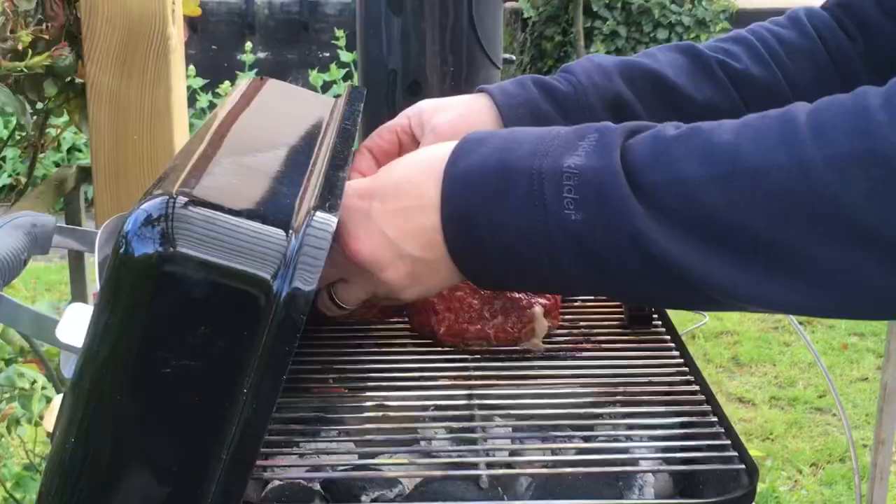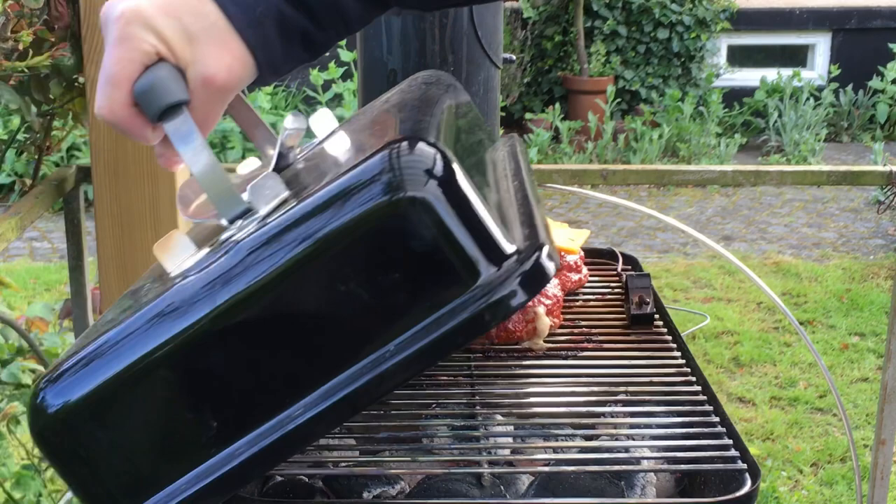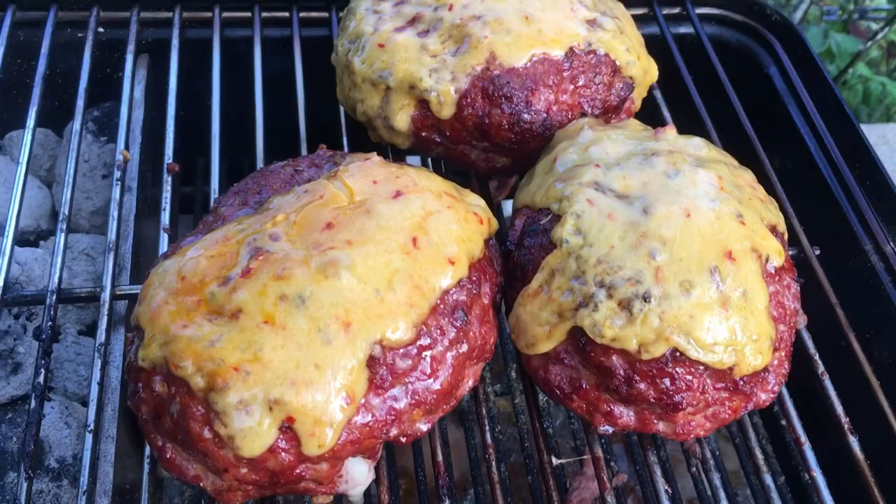This is what they look like — they leak just a little bit. And then I'm adding the second layer of cheese, which was a chili cheese.